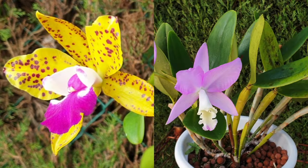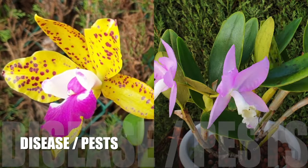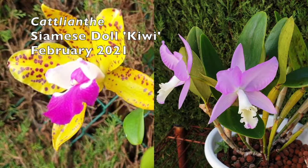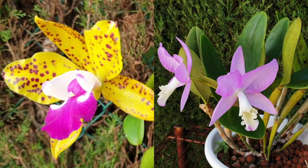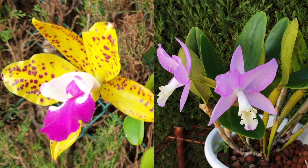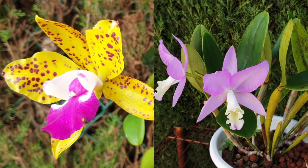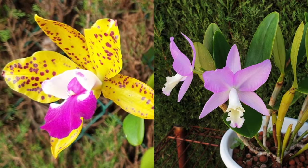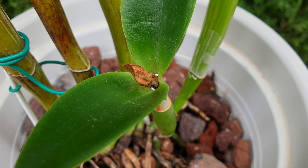Two more nuggets of intel: Cattleanthus are very prone to Fusarium because of their diva attributes. Weakened orchids are anyway prone to succumbing to disease or infection, making this genus a huge candidate for Fusarium and scale. Be on the hunt, be on the lookout for scale on Cattleanthus.